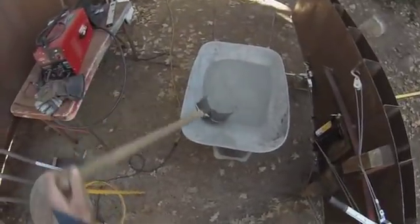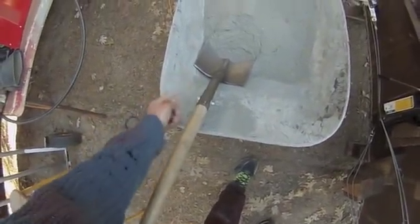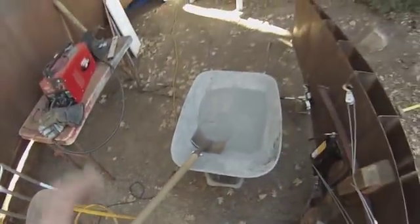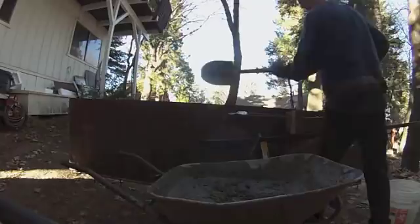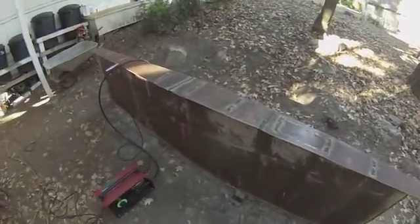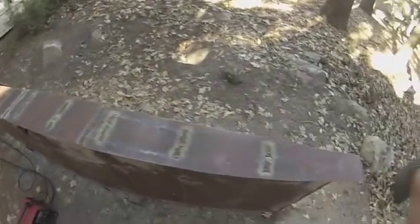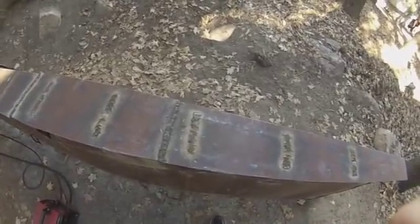I got this shovel for free — all it needed was the handle modified a little bit where it had broken off, and another bolt put through. This wheelbarrow was also free. I've got the top on the keel now and these are the welds I'm making. There's a tab underneath each one of these welds — you can see how huge the weld is because I double welded it, trying to make it waterproof with two welds.